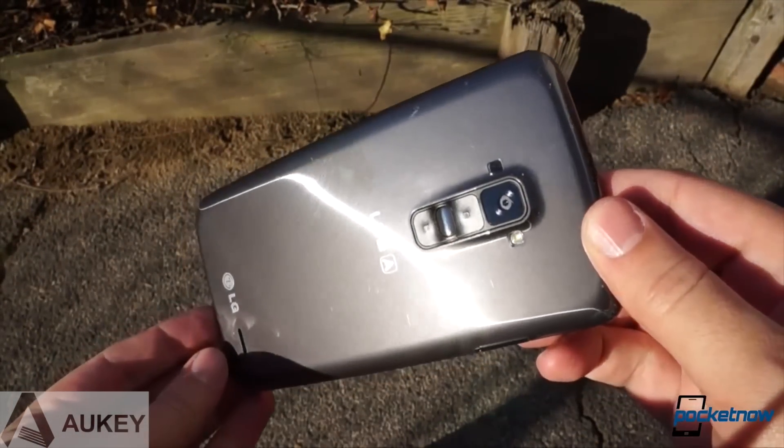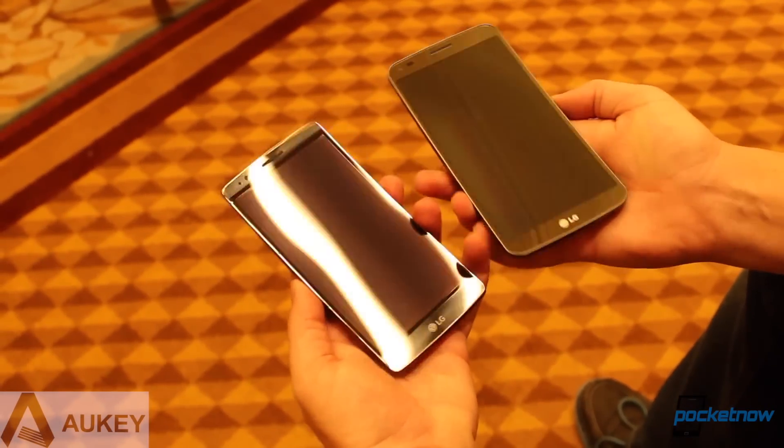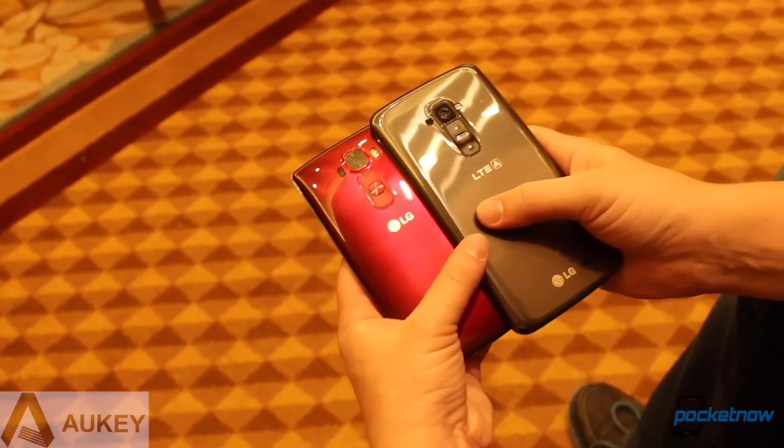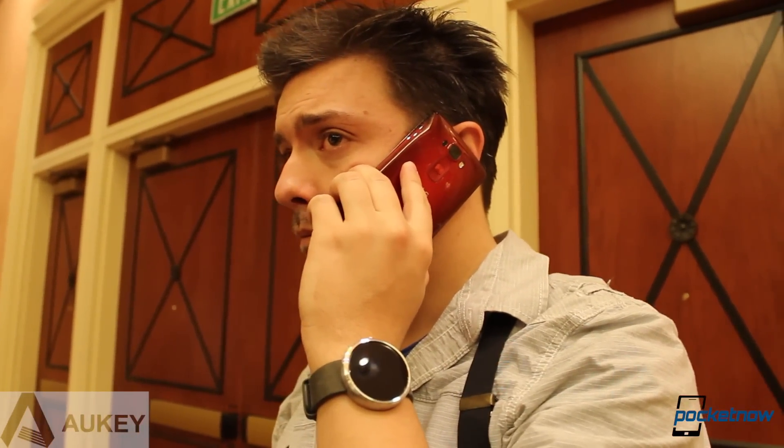LG closed out 2013 with a smartphone like none we'd seen before, and it's kicking off 2015 with its direct sequel. So how do they compare? I'm Michael Fisher with Pocketnow, and let's find out in a quick comparison brought to you by Aukey.